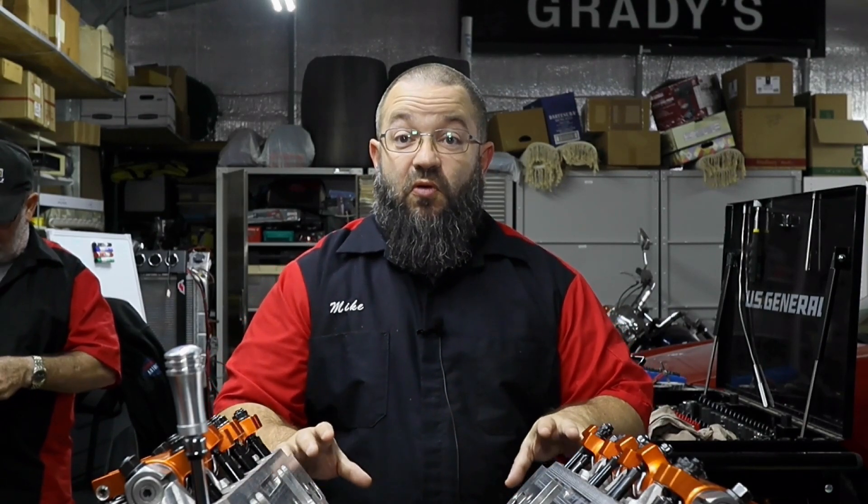You've seen us do this before with several of our other builds. In fact, the very first episode of Mike's Motor Works featured an intake swap where we moved the performer intake to an RPM performer, and we did it for the 349 stroker. So a lot of the stuff that you'll see here should be familiar to you.